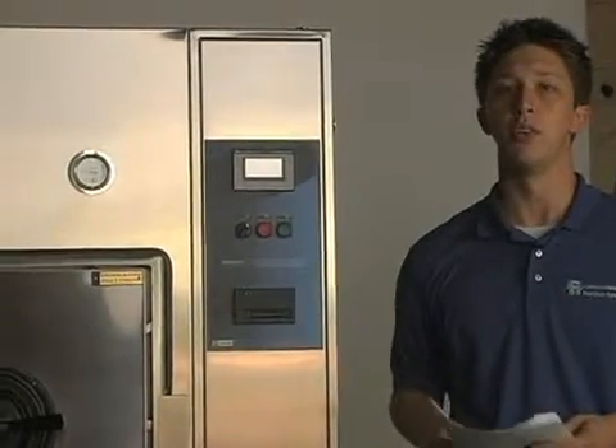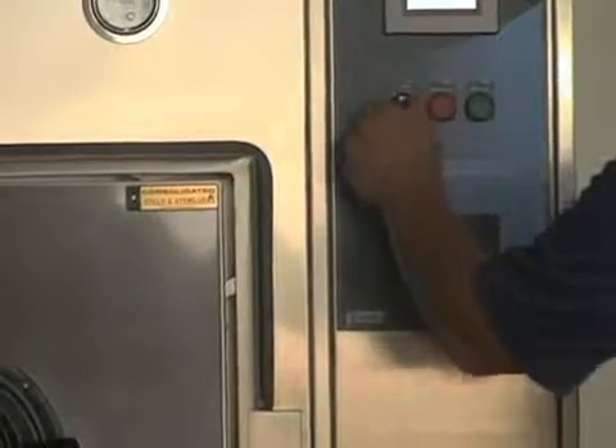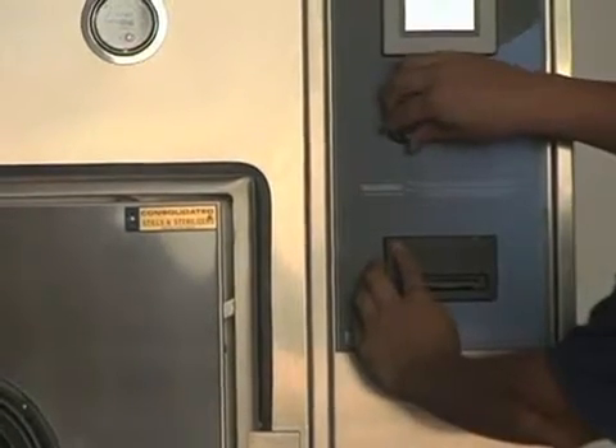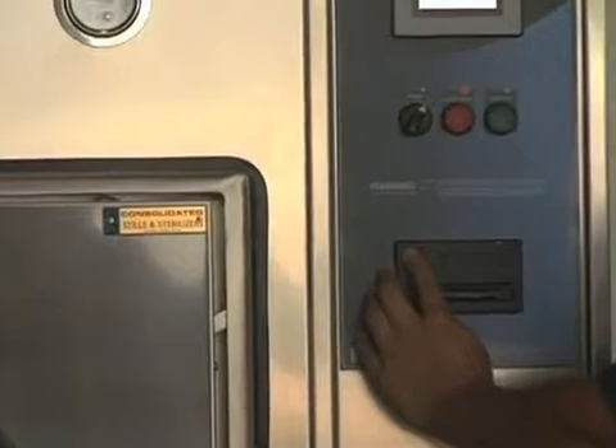At this point, turn the controller off by using the power switch. Press the feed button and hold it while you turn the controller power back on. Once you've turned the power back on, release the feed button.